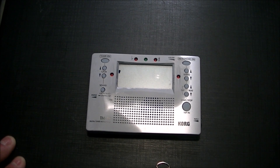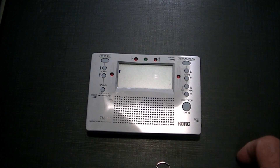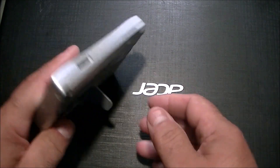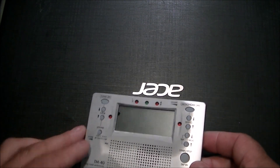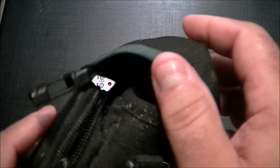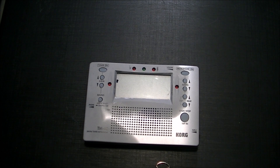I have a Korg tuner here. It's about 15 years old. I bought it and it worked exceptionally well — it has a tempo metronome, a volume button, and a bunch of functions. The tuning part was pretty good, with a little kickstand on the back. I think I paid about $55 for it.